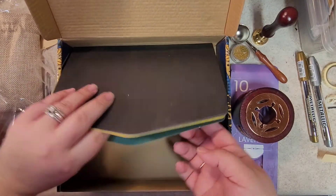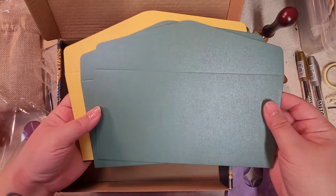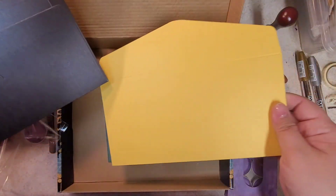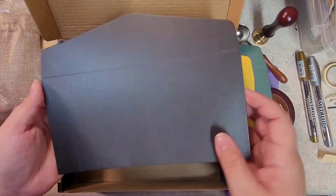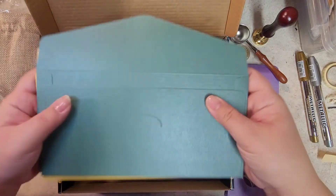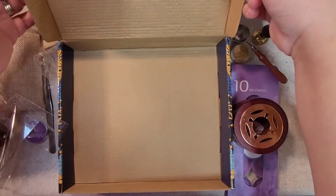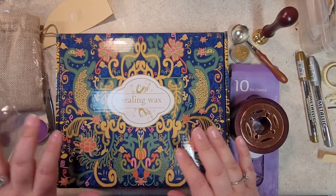It also comes with some envelopes — looks like five envelopes. There's a green one, a yellowish metallic one (not quite gold), and a metallic black one. Each has a little tab in there. And then you get this really pretty box.